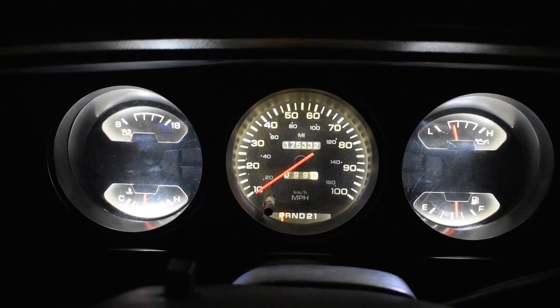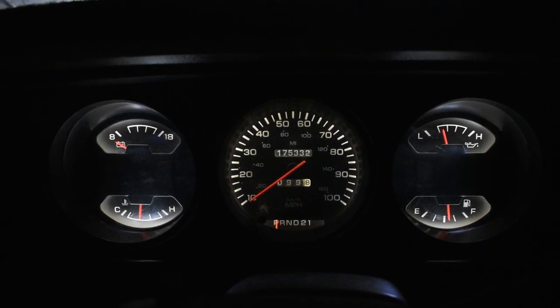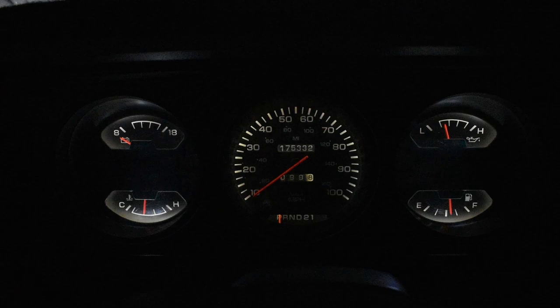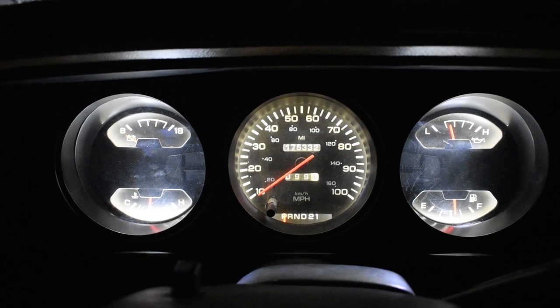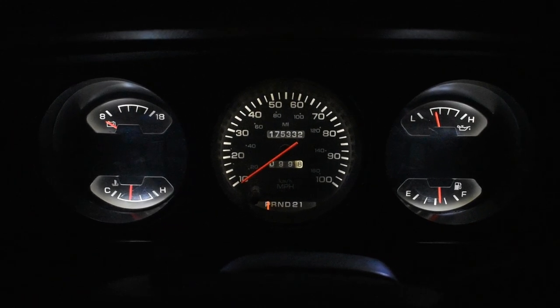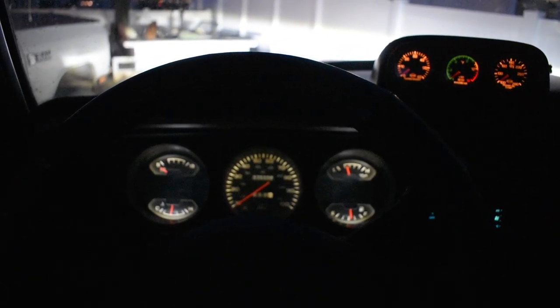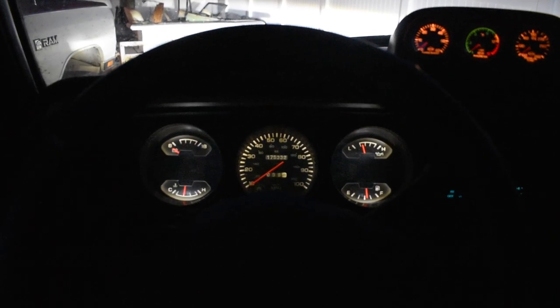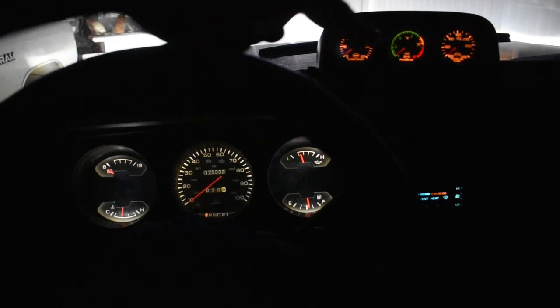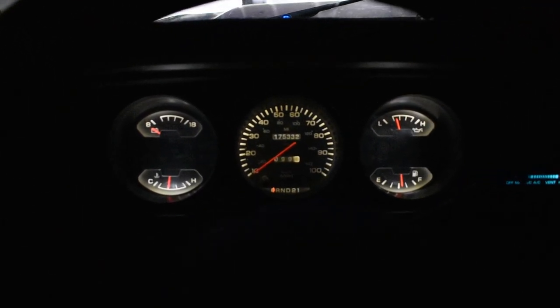Another question people had was if these LEDs are dimmable or not. The answer is yes they are, and they're much more dimmable than I had expected. I actually like them about right there — you can see that brightness. I think I'm going to order some more bulbs and put them in this so they all match, but yes they are dimmable.